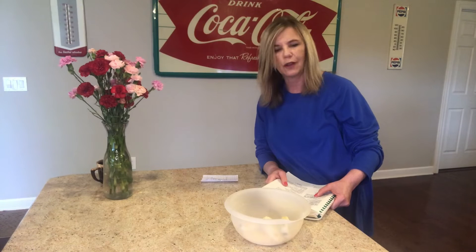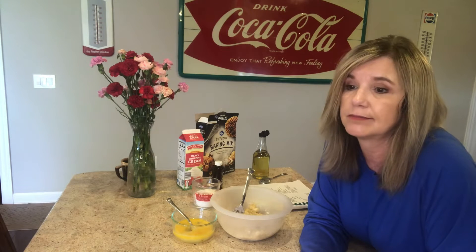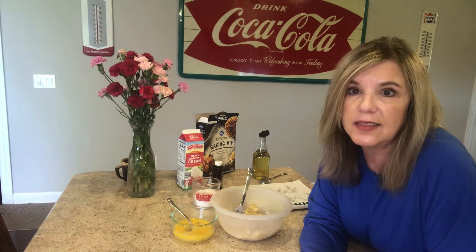I forgot — I left something out, so if you can figure out what I left out, just put it in the comments. I know what I left out, and I'm just so mad that I did that.